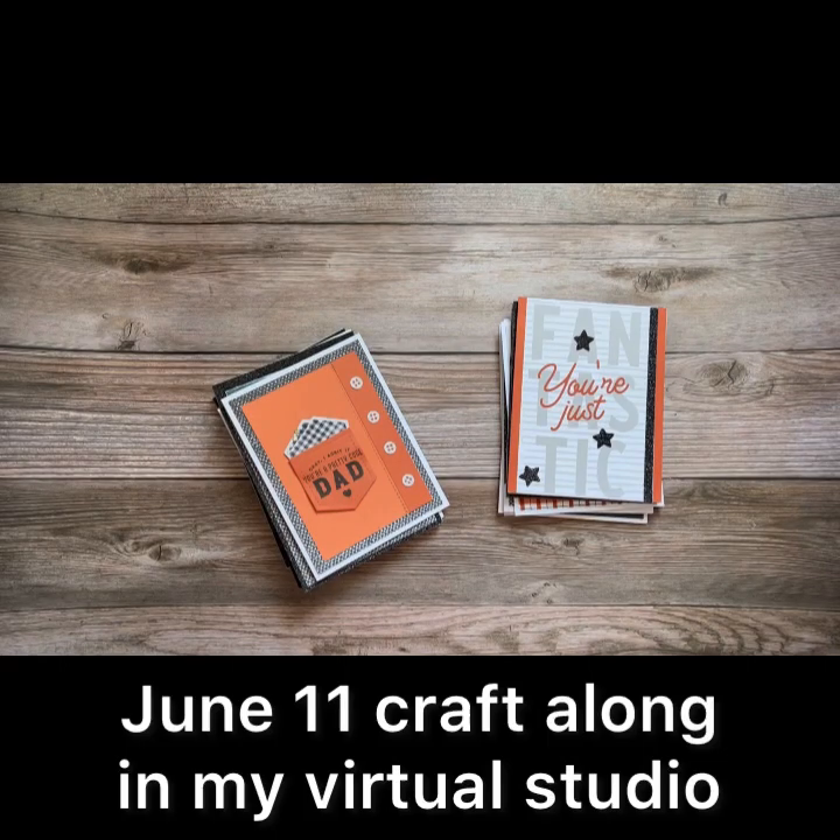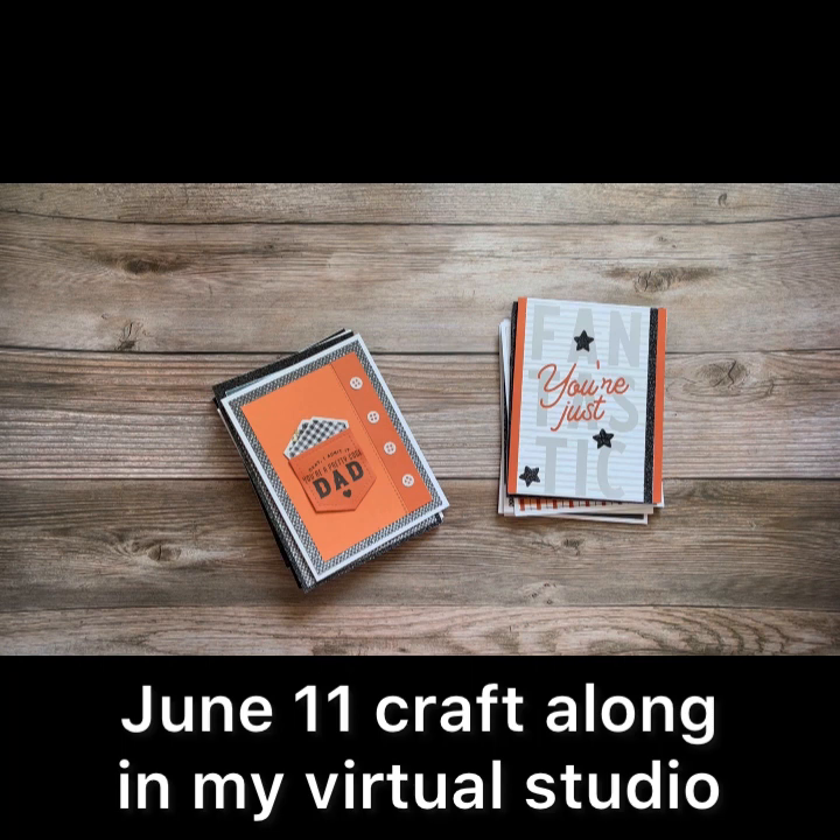Hi friends, Valerie Turner with Close to My Heart. This weekend I am in Marshall, Michigan doing three-day craft retreats, but I wanted to pop in here real quick and just show you my next class, which is going to be June 11th for Creative Design Studio for some masculine cards.